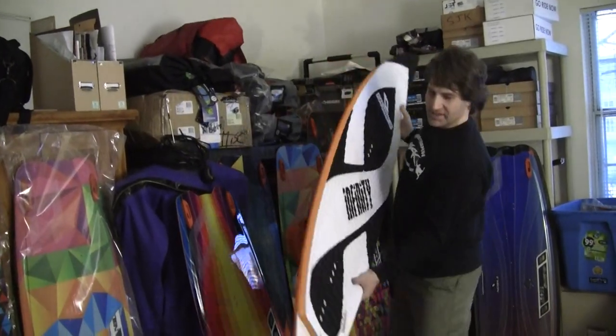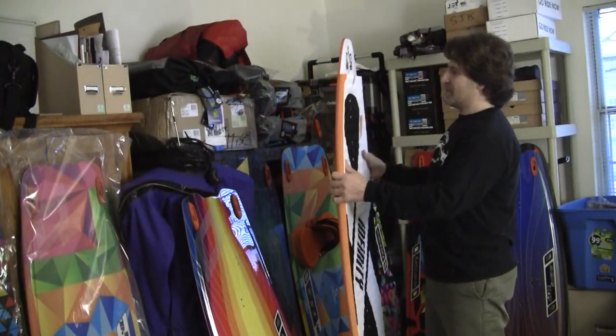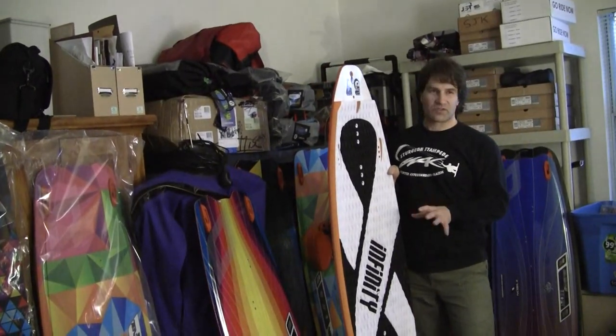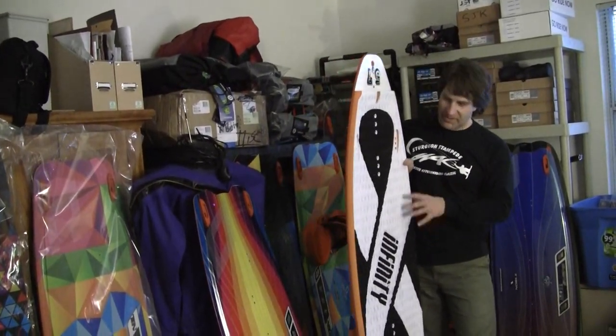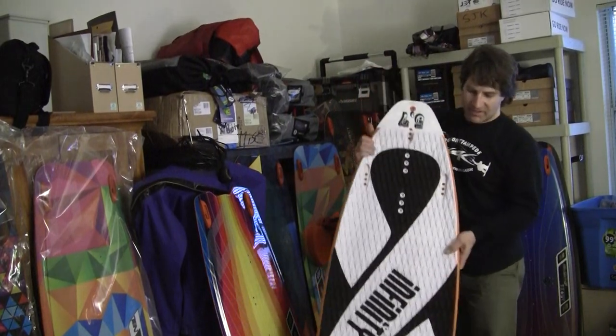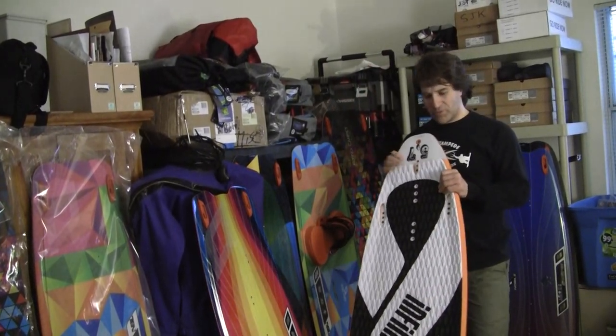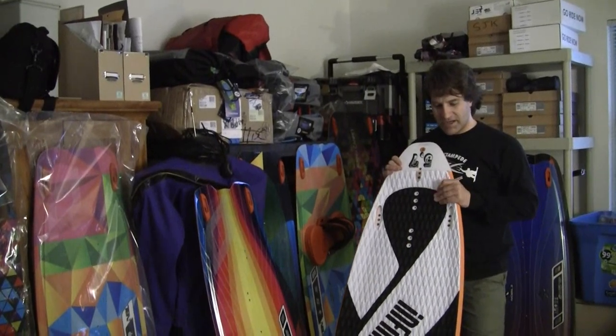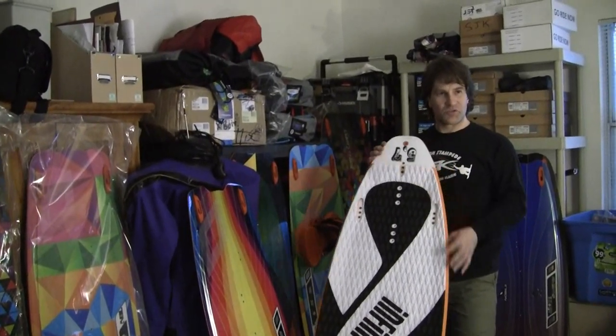This particular size is 5'7 and it's narrow. Don't mistake this for a light wind board — some people think surfboards are light wind, but this would definitely not be that. This is going to be your surf hybrid, or what I tend to use a board like this for is high speed riding.